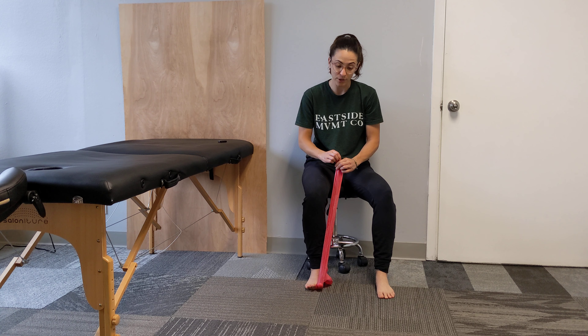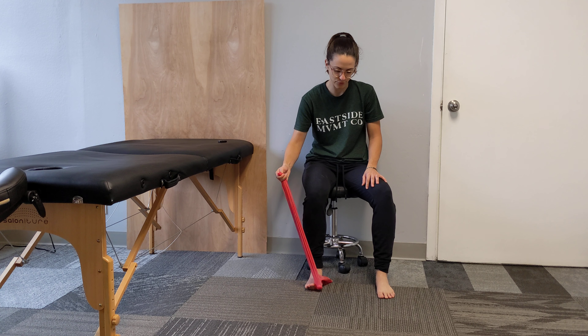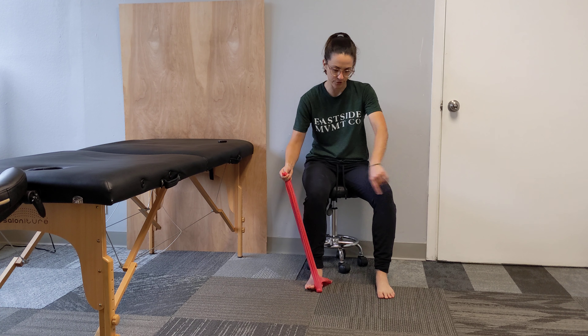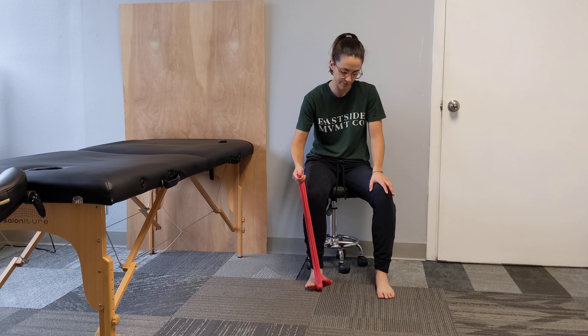If you become a pro at that and want to make things more challenging, you can add a little bit of resistance by bringing the band this way and trying to press out so that your big toe, instead of floating towards your little toes, is floating towards your other foot.